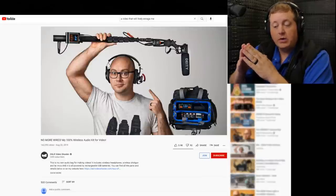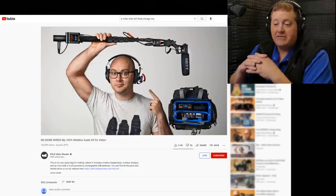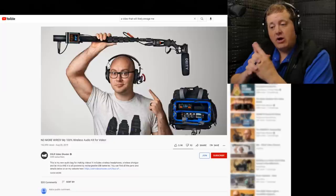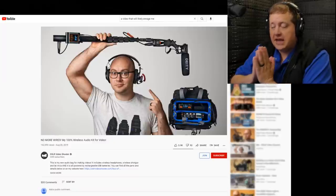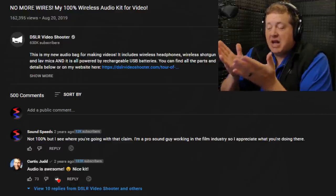The video we're looking at today was written in the comments of one of my previous videos. It's called 'No More Wires: My 100% Wireless Audio Kit for Video,' released August 20th, 2019 — over two years ago — with 162,395 views. It's by a channel called DSLR Video Shooter with 630,000 subscribers. I watched this video in the past but have no recollection of it, so we'll dive right in for a fresh, honest reaction.